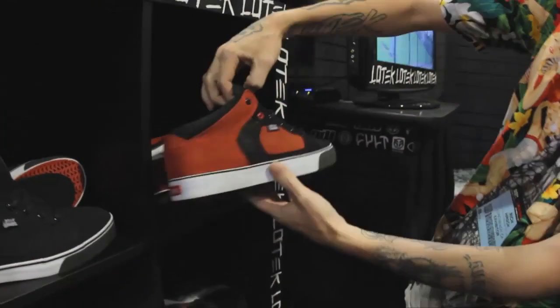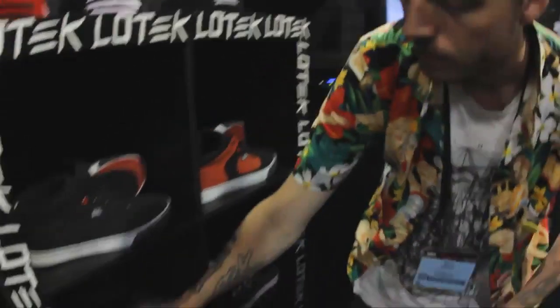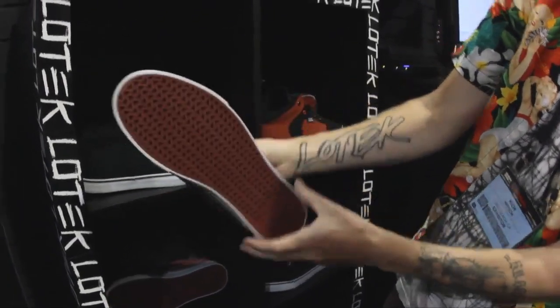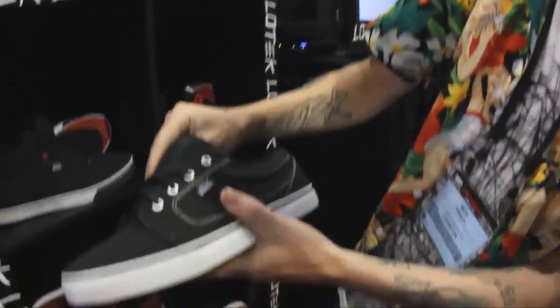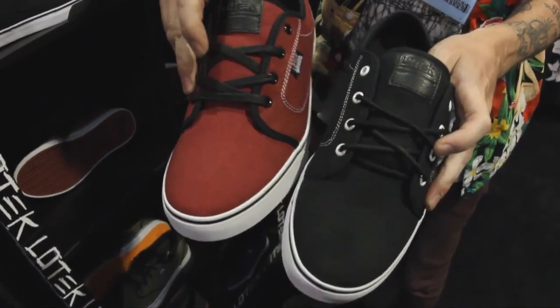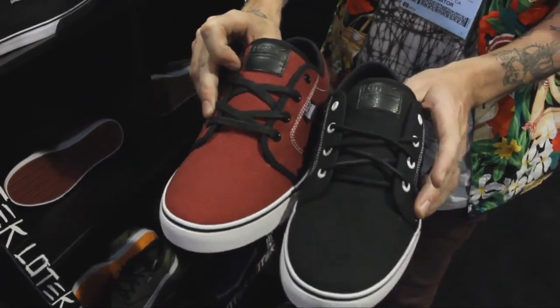This one here is the updated Mike Aitken Nightwolf in these two colors. And then this one here is the updated Fader, which is the Craig Passero signature model. All of the shoes now come with either cable laces, waxed or waxed flat laces as well, just to give a little bit of a different style choice.